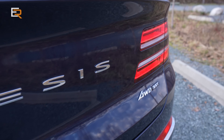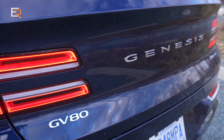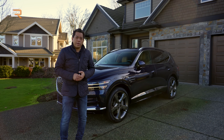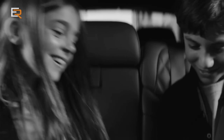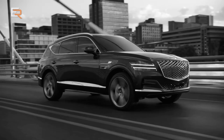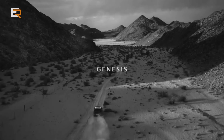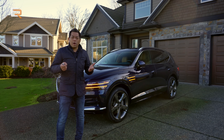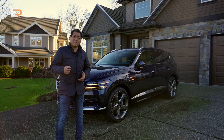Ever since Genesis was introduced as a brand, I've been quite impressed with their products — the flagship G90, the G80, and of course that sporty G70. Then they said they were going to come up with SUVs and I was quite excited. I saw the launch of the GV80 online and I thought, I don't know if it's really all that. I wasn't that excited, but now I have it here in person and I got to tell you, I'm excited again.